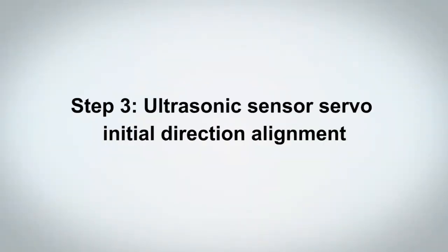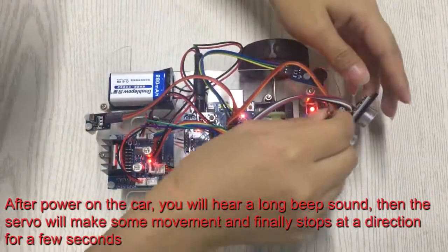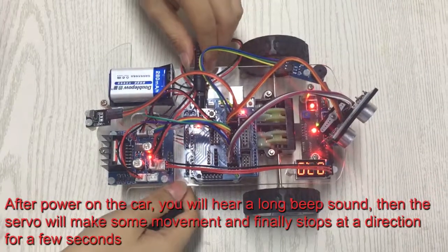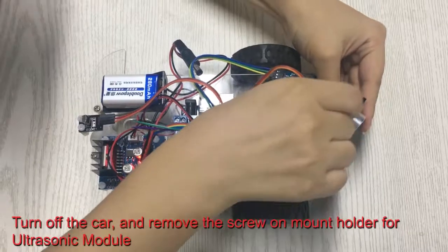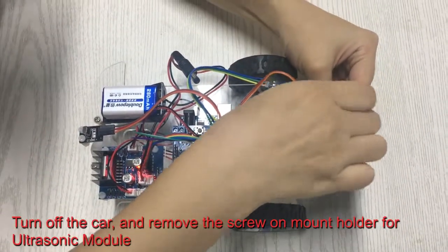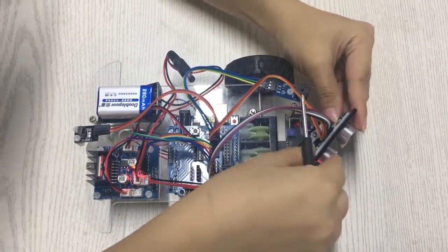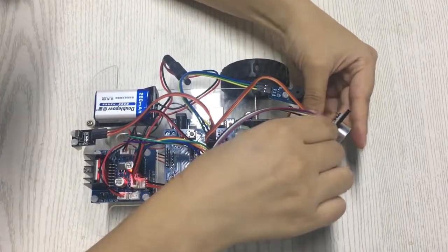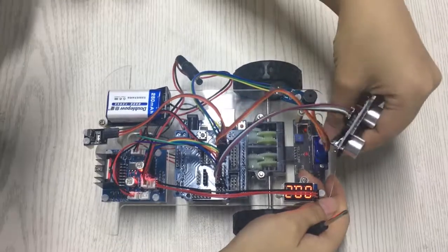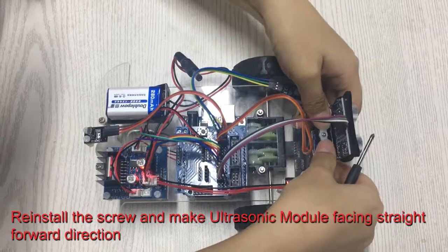Step 3: Ultrasonic Sensor Servo Initial Direction Alignment. After powering on the car, you will hear a long beep sound, then the servo will make some movement and finally stop at a direction for a few seconds. Turn off the car and remove the screw on the mount holder for the ultrasonic module. Reinstall the screw and make the ultrasonic module face straight forward.